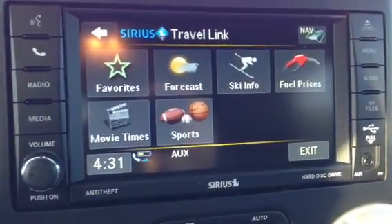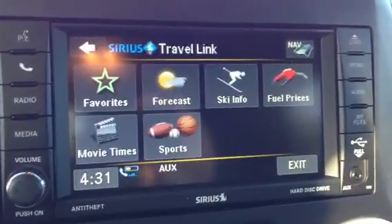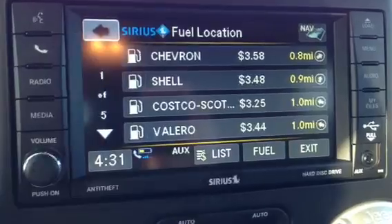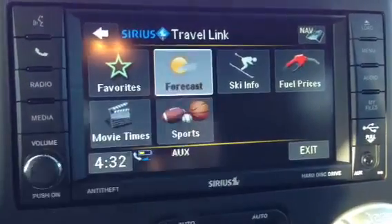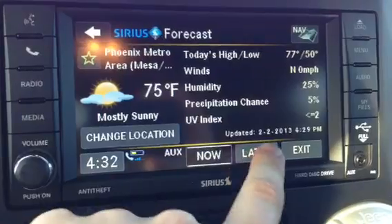Travelink allows you to get freer traveling and free satellite radio. Travelink lets you look at local fuel prices. You can also see a forecast — what the weather's going to be like now, later.